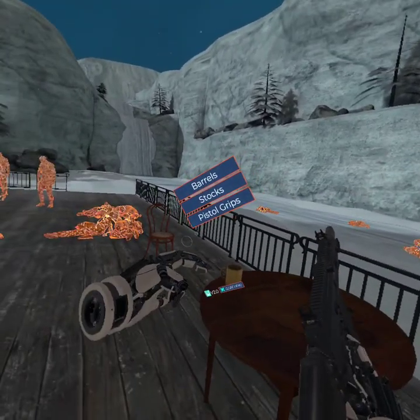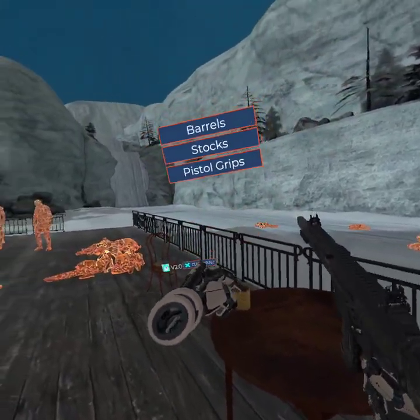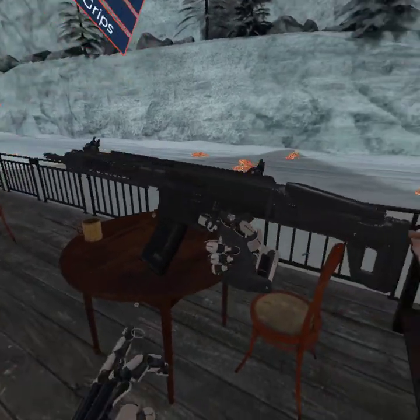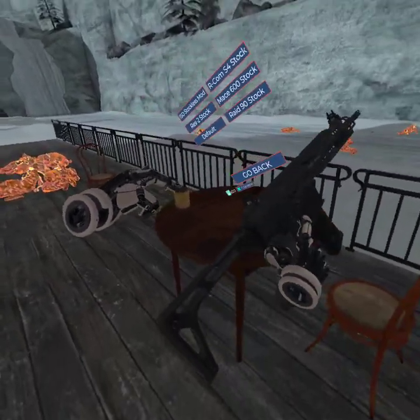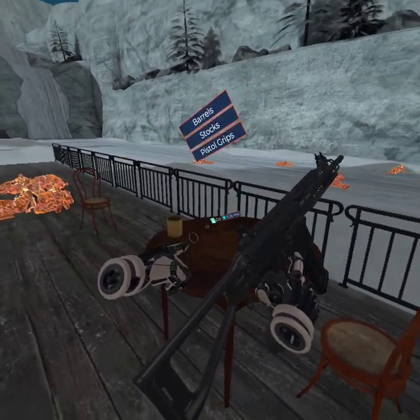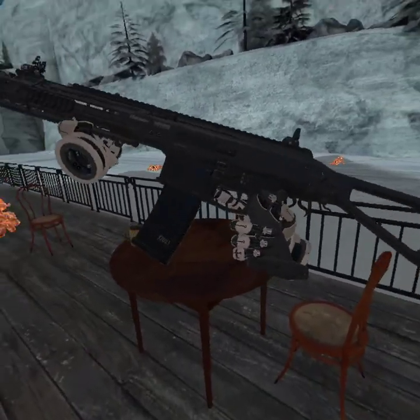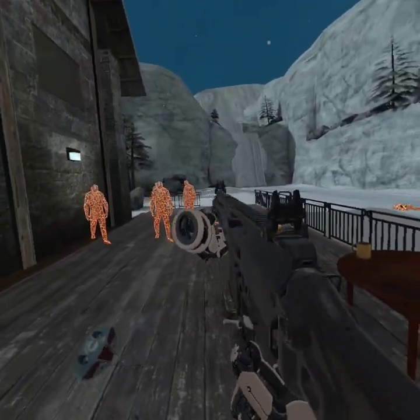Let's customize it some more — give it the support grip, the longer barrel, and the SMG stock. Gosh, I like that. That looks incredibly nice.